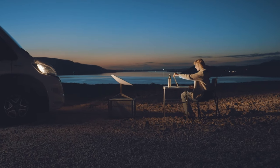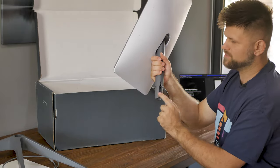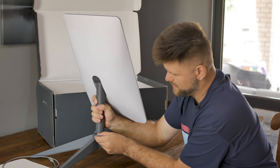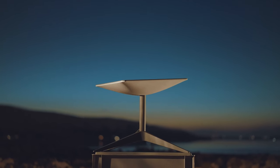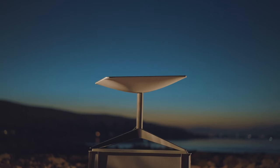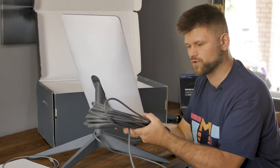The Starlink app actually helps you find a great location for your device — you just use it to scan the sky. Here we have the actual dish, and as mentioned, it is rectangular. On the back there's a post that clips into the bottom. There's a little space here with a button that clips it in. The cable itself is very, very long — I believe this is the 150-foot cable, though it also comes in 75-foot. You can mount this on a roof and run it out.